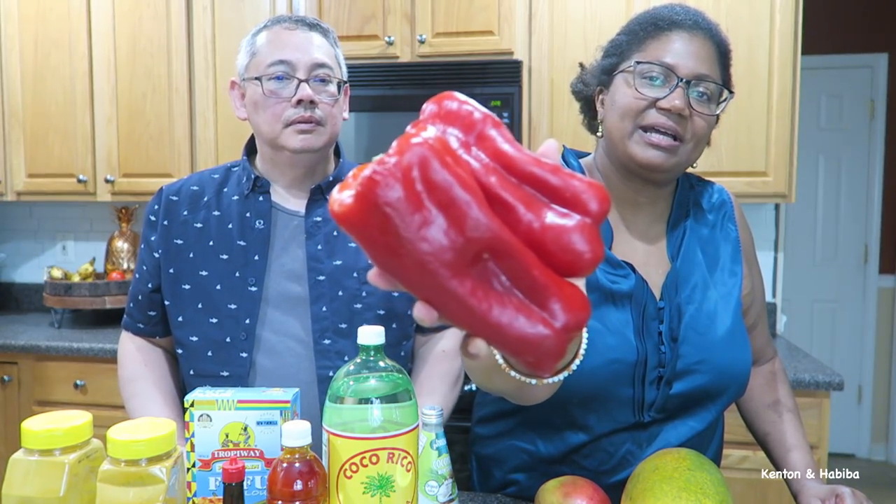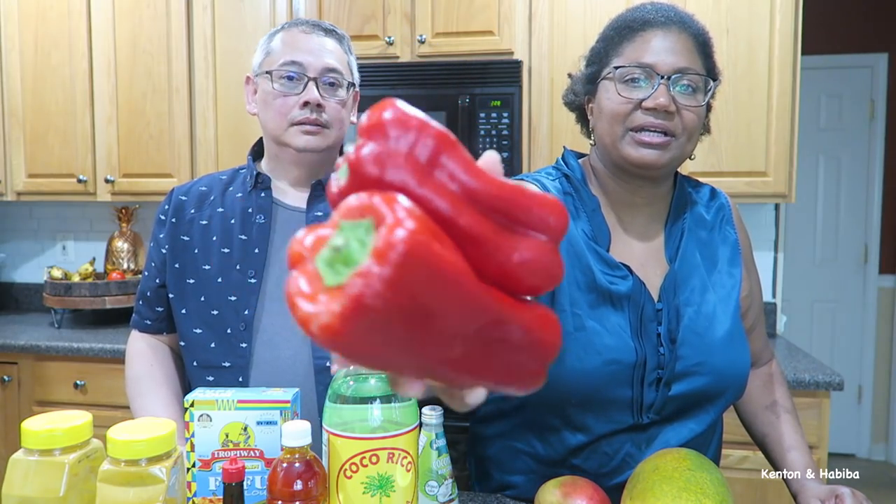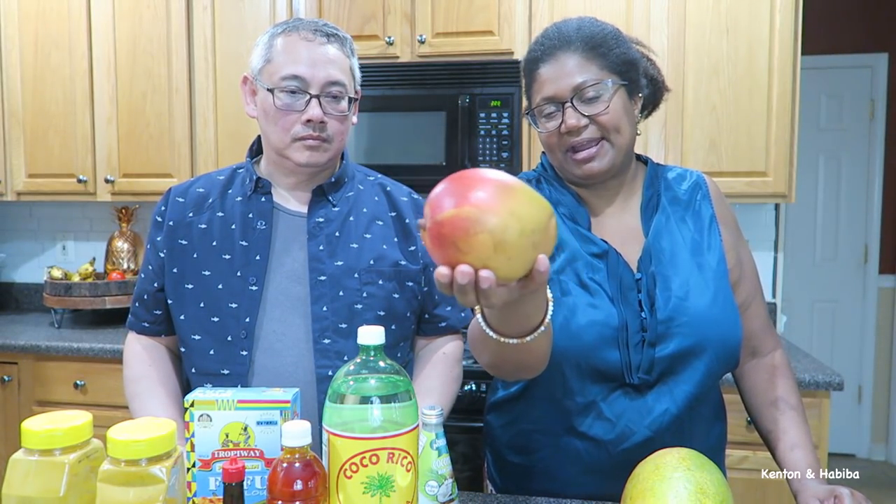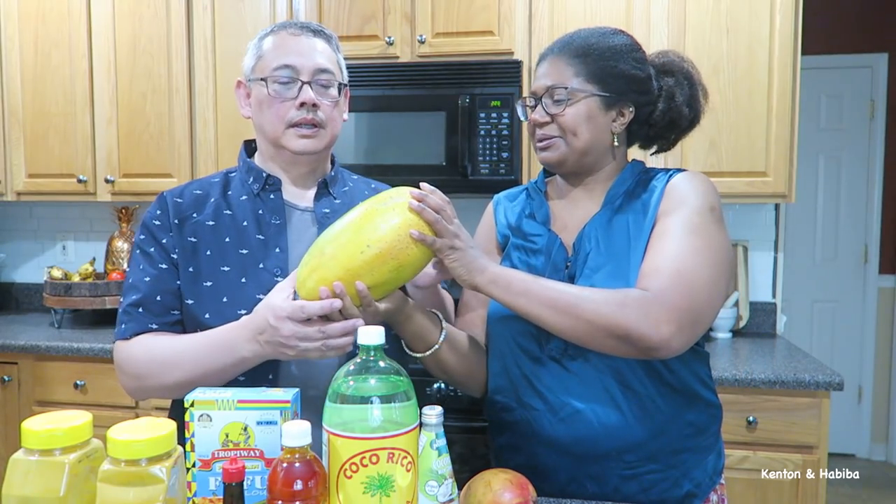I got some peppers — I'm not sure exactly what type but they're red peppers, probably not hot. I just love the vibrant color and how nice they'll make my stew look and taste. Got a mango too — this one doesn't have a strong smell yet, but I usually keep them out until they smell really good and then you know it's ready to eat.